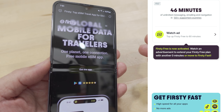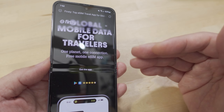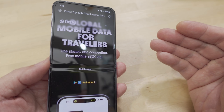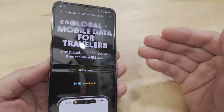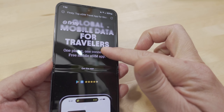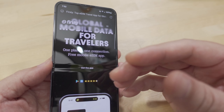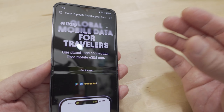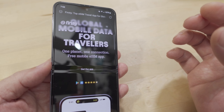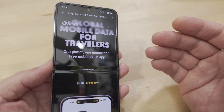After watching the ad you get an hour of free data, but it's slow — not fast data. Something like 200 or 300 kilobytes per second. It's enough to do basic things like email, surfing the web, and text messages, but definitely not fast enough for streaming. They do offer the ability to get fast data, but you have to pay for it. So the basic model is: watch a 30-second to one-minute ad every hour and get slow free data.